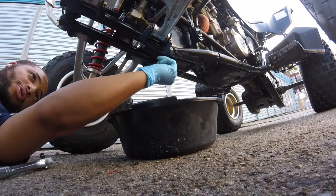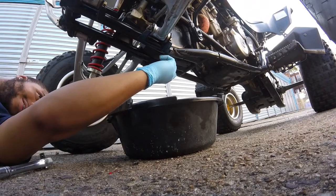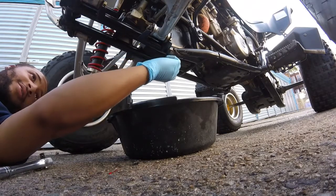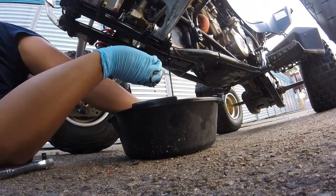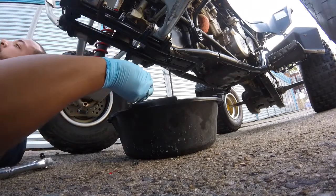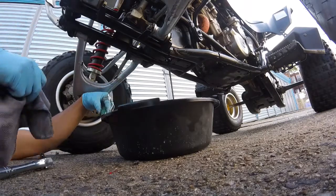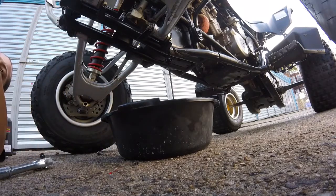Here comes the oil. Also, there are three screws guys that you need to take off, and this is what I got the rag for — to wipe my hands.